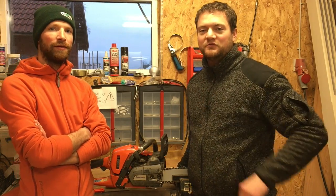Hi guys, this is Tim and Simeon from Swedish Homestead. Many people commented on how sharp my brother's chainsaw was, and today we want to show you how we sharpen our chainsaws and how you can get it razor sharp.